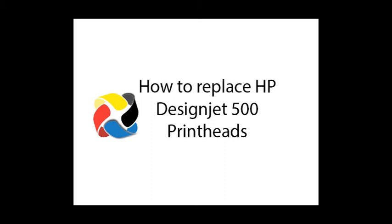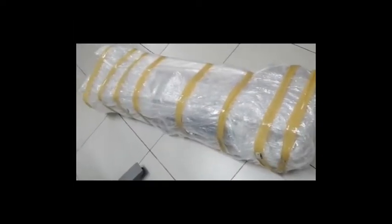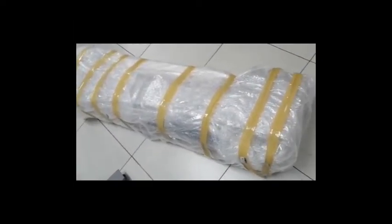Hi. Okay, here's your machine ready to go. It's being picked up later today. I'm going to show you how to change a head.